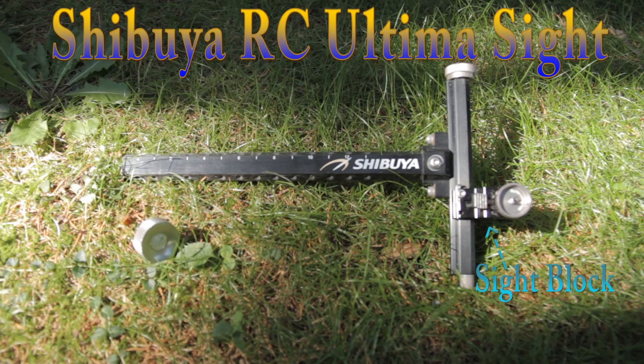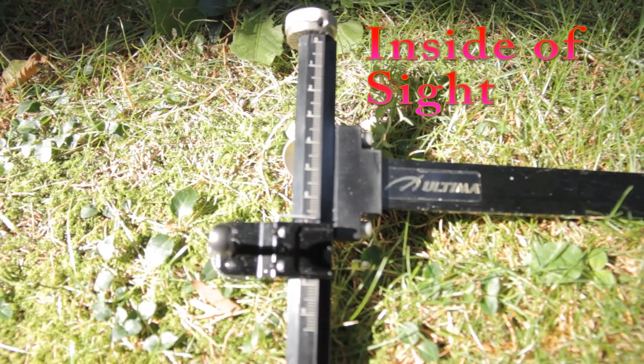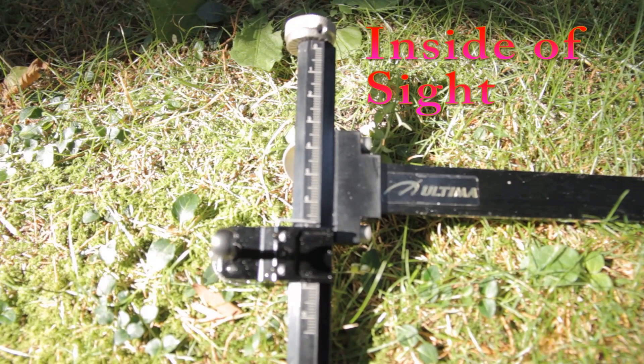This is a sight block, and we will be going over it later on in the video. Now let's take a look at the inside of the sight. This side of the sight is what faces the archer when they are shooting the bow. This is the micro elevation adjustment. This is used for making very small adjustments to the height of the sight.